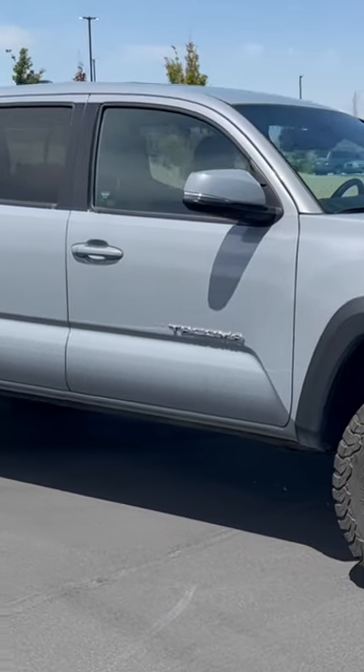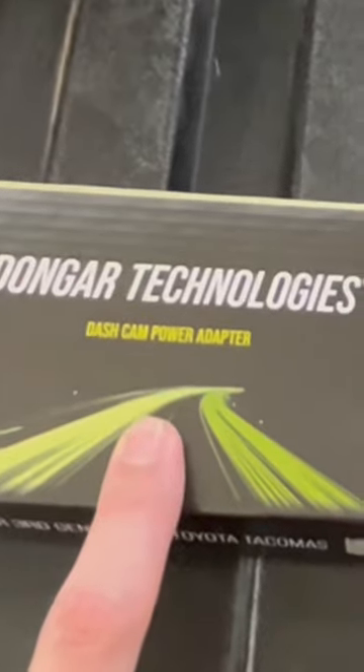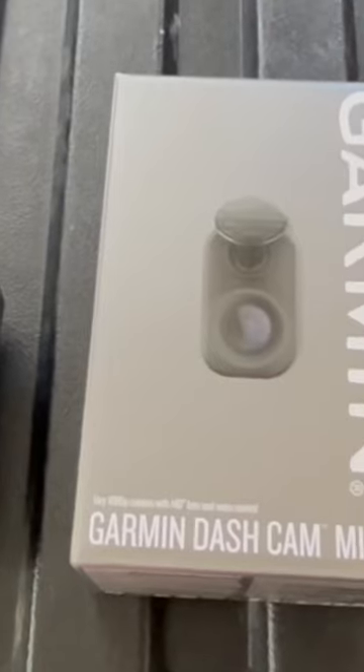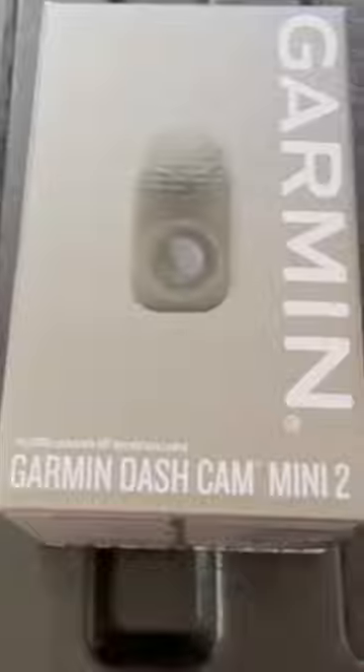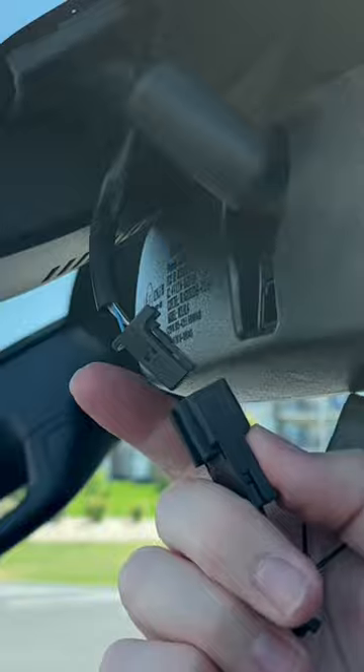Today I install a dash cam on my 2018 Toyota Tacoma. For this setup you're going to need the Dongar Technologies power adapter, the Garmin Dash Cam Mini 2, and a micro SD card. The install is very simple and only takes about five minutes to complete.